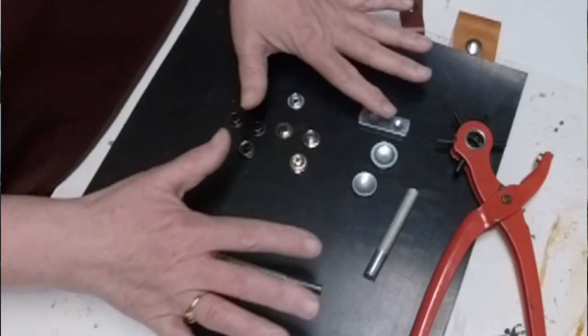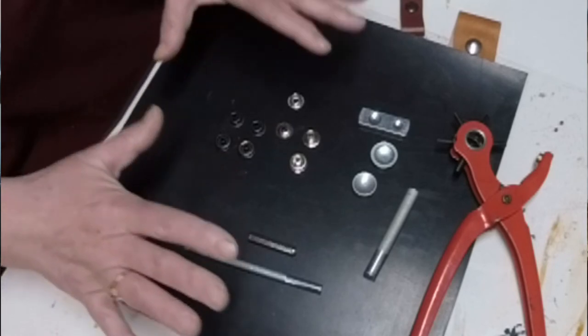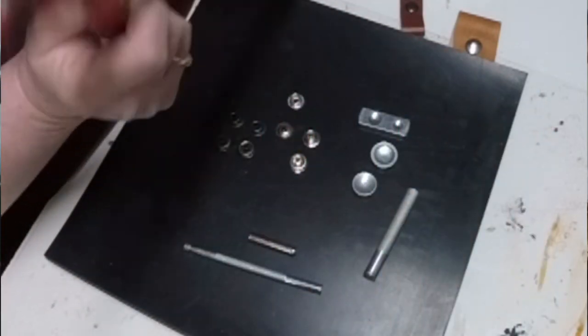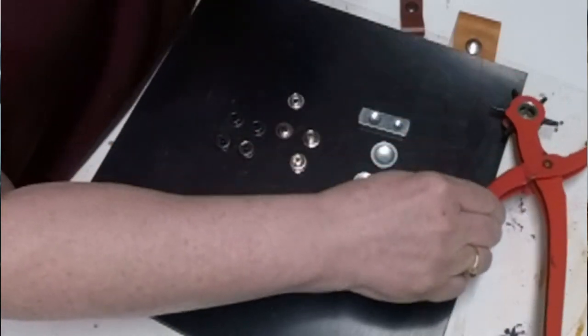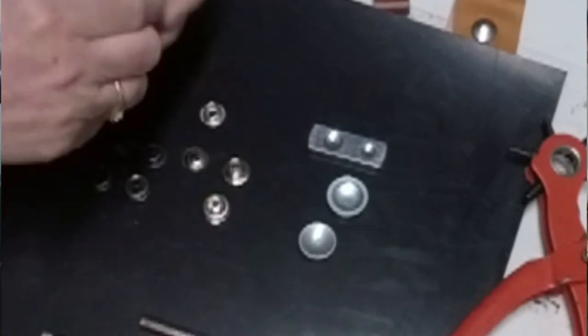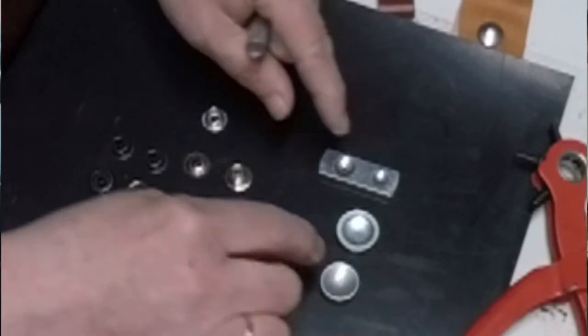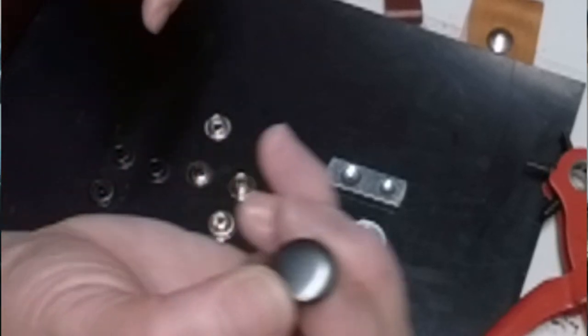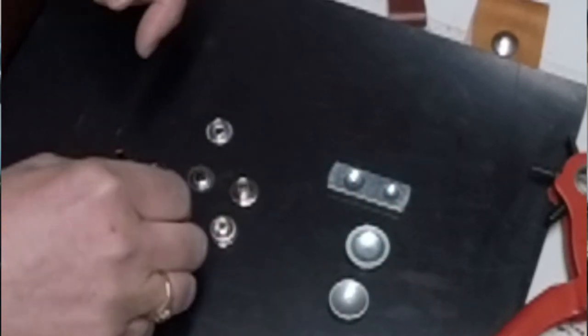Snaps will come in a kit if you do just a few. I buy them in bulk so I have to buy the equipment separately, but I'm going to show you how to do that. What I have laid out here are the tools you'll need. You'll need something to make a hole — we have a hole punch here. When you buy a kit, you're going to get one of these three things — the parts you need to place the top or bottom on so you don't scratch or damage it during the pounding process.